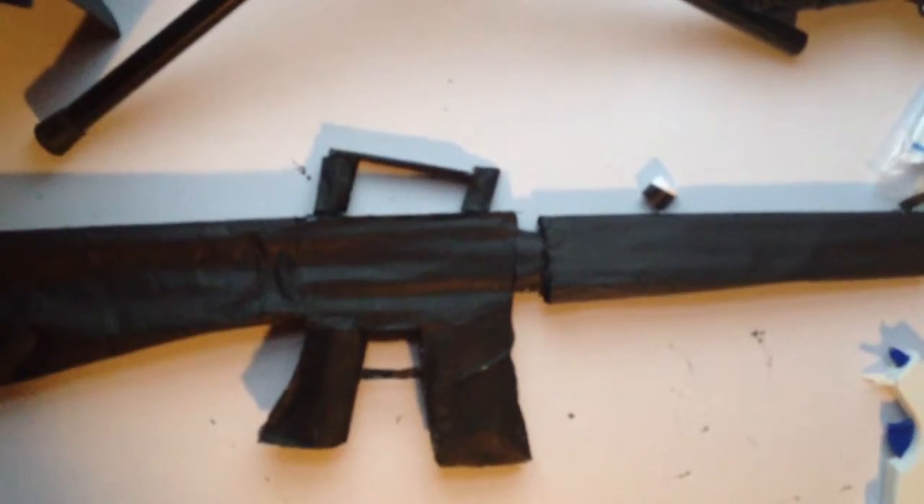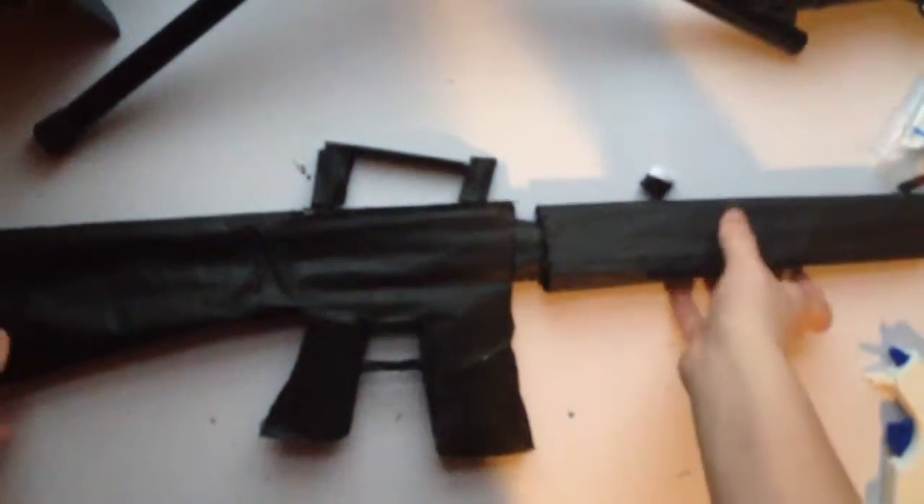All right, hey everyone. Today I'll be telling you how to make the M16A1 assault rifle fully out of black paper.